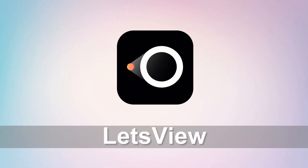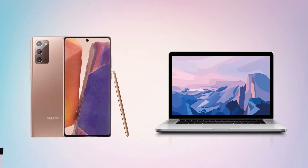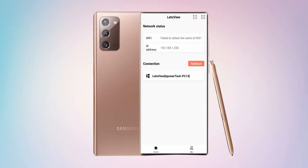The first tool we can use is Let's View. Download and install the app on your Note 20 and PC. Connect the devices under the same Wi-Fi network. Launch the app on both devices and tap the name of your PC.